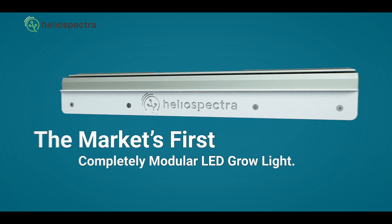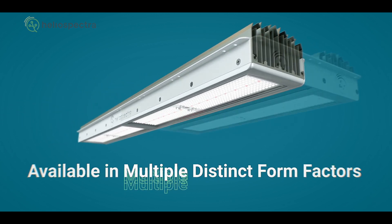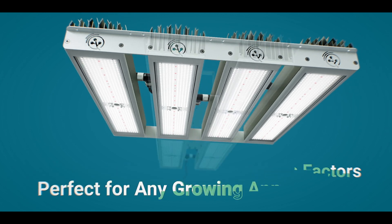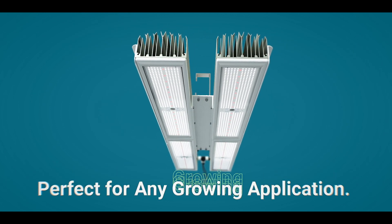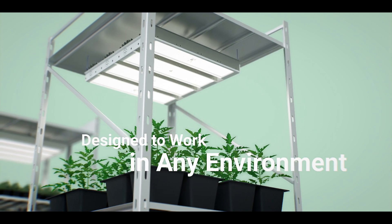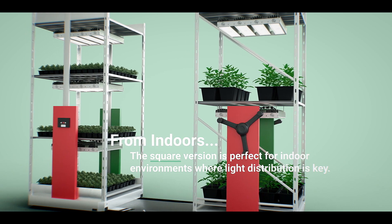Mitra is a modular platform light with a very fine-tuned spectrum for cannabis when it comes to increasing your secondary metabolite — very much a high-efficacy product. Not just talking about electrical efficiency, but being a plant-based company and with a focus on cultivation, we've also focused our product on application efficiency.